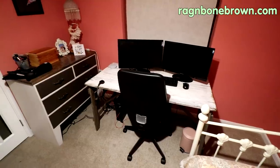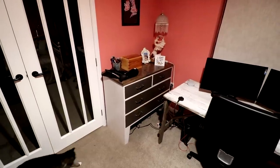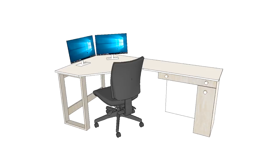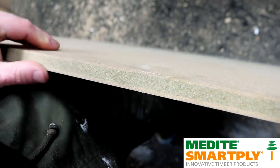Since my fiancée Ria was recently made a permanent home worker, I've been planning to build her a bespoke desk which will fit in this corner, replacing this rickety old temporary table that she's been using and also this chest of drawers. So that's what I'm going to be working on in this video. This video is in collaboration with Medite Smartply, manufacturers of a wide range of high quality MDF products who are kindly providing the moisture resistant MDF I'll be using a little later in the project.